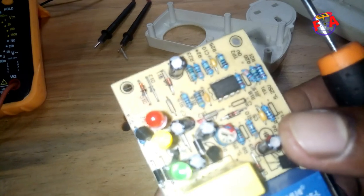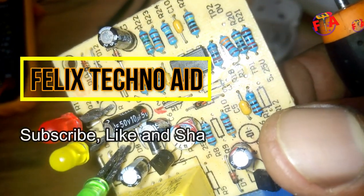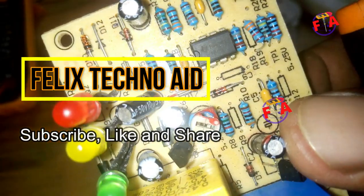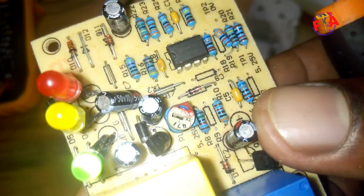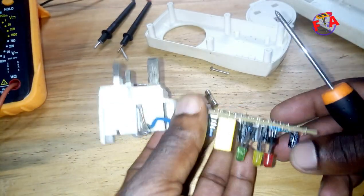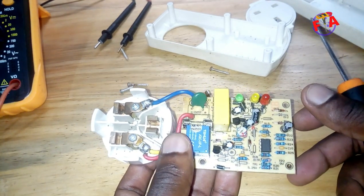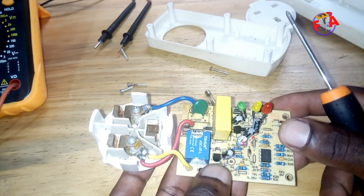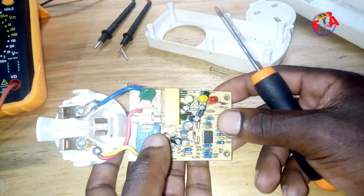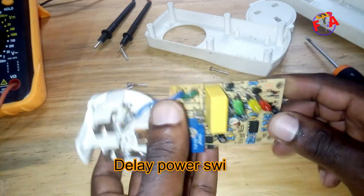I don't know if you can see it clearly. It is RM393, dual plus precision voltage comparator. It has two comparators inside. One is for sensing line voltage and the second one is for delay power switch.